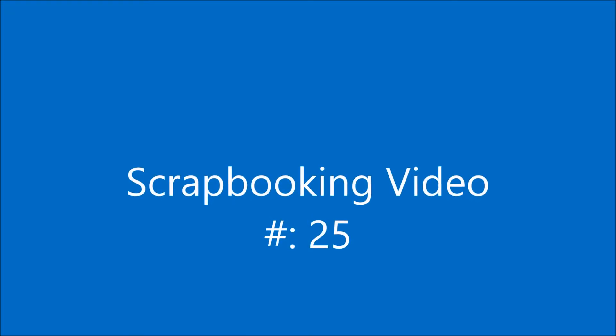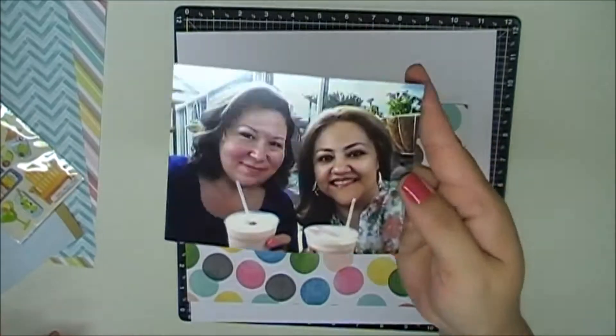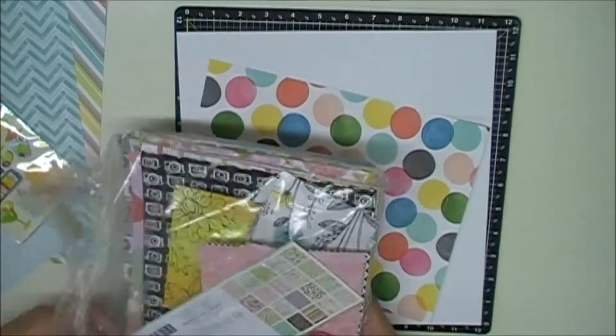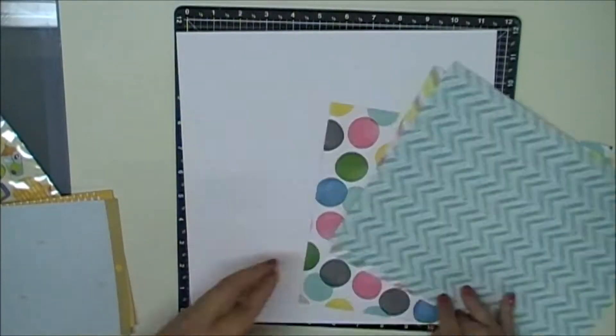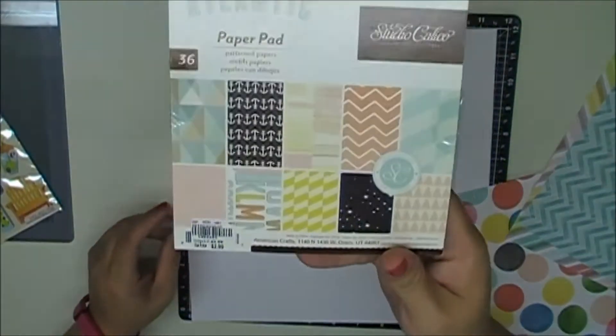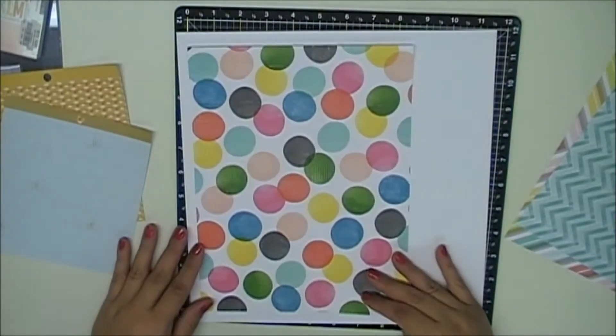Hi there, this is Gina with Gina's Crafting Spot and today I'm doing my 25th scrapbook process video. It is a layout about me and my girlfriend from high school. I'm using Dear Lizzie — the Best of Dear Lizzie and Amy Tan — eight-and-a-half by eleven papers, only one-sided, that I got from Michaels.